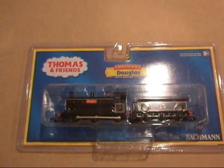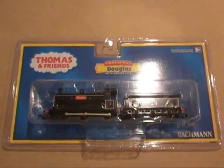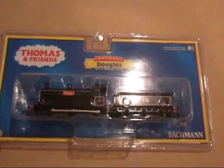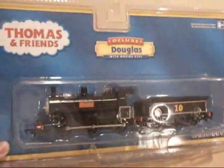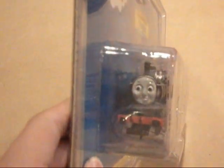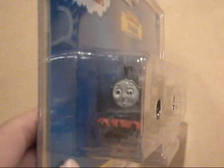Hey YouTube, this is DanThe25Man signing on. Today I'm here with an unboxing at my layout. Today I'm unboxing the Deluxe Bachman Douglas. I got this today — it was like my birthday present from about a few months ago.